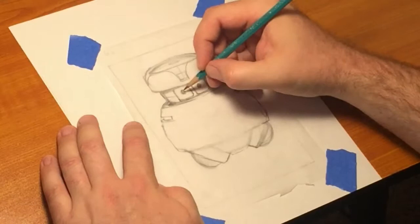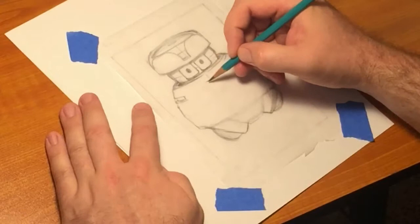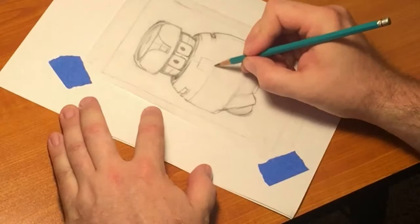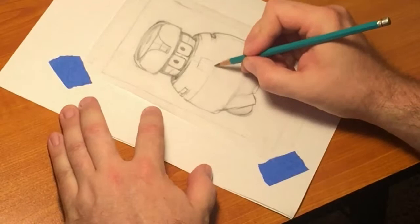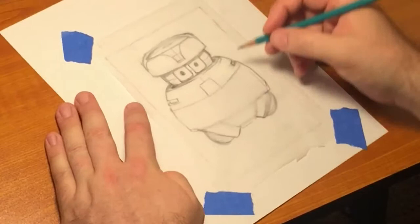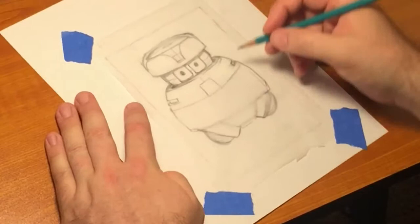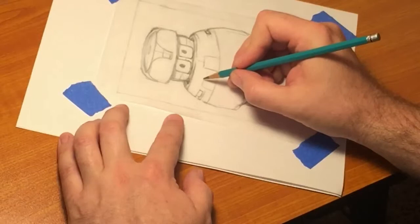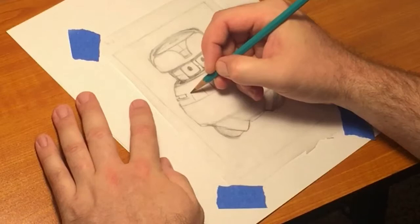I took a bunch of drawing classes, and it stayed with me. I didn't utilize it much in college, maybe from time to time. Then about three years ago at Christmas I decided I was going to paint a picture for my fiancée, and I painted a unicorn for her. It actually turned out okay. I had dabbled in painting a couple of times before, back in the 90s.